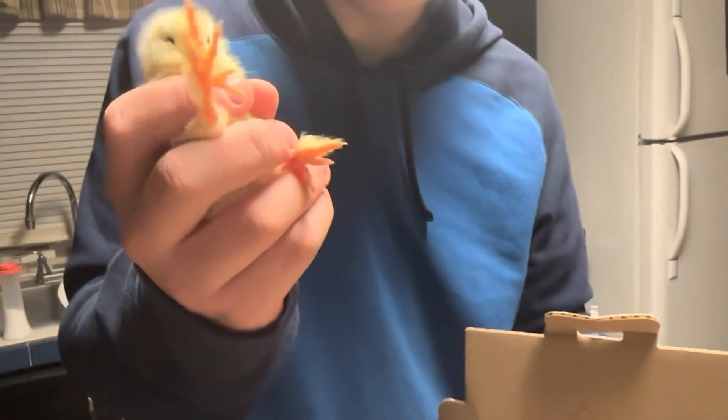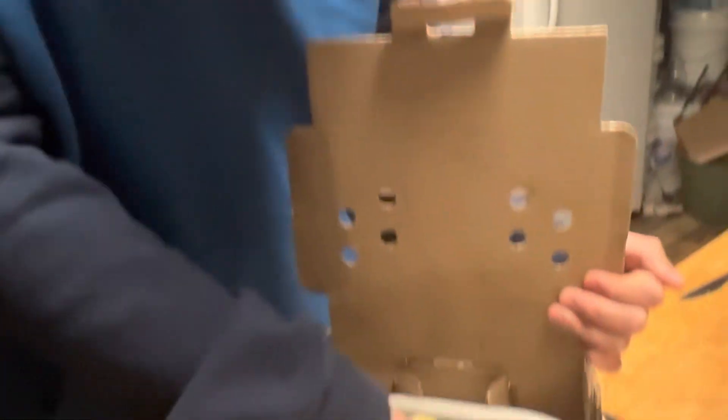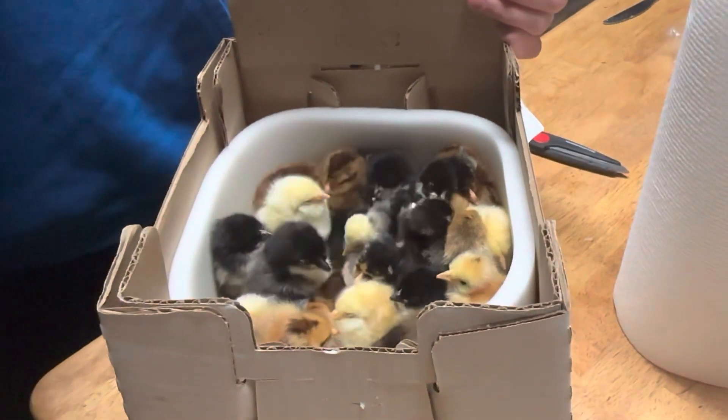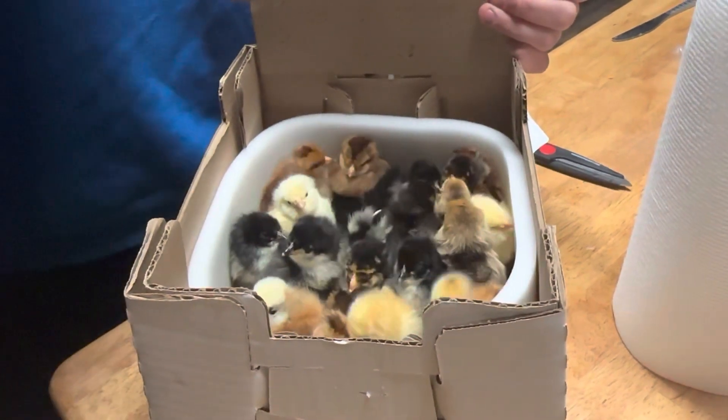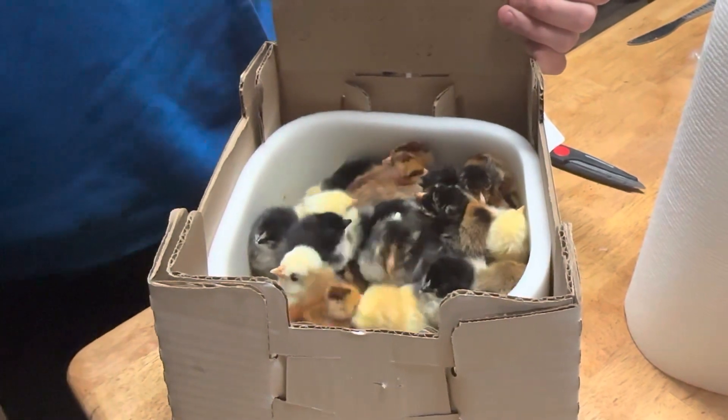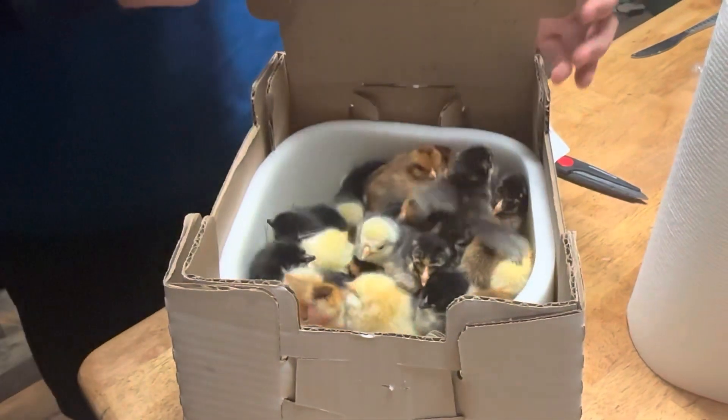I'll get more in depth with what I have. Salmon Faverolles have five toes if you didn't know that. I'll get these guys warmed up and then I will show you every one of the ones I got. I'll show you setting up the brooder too, so let's do that.